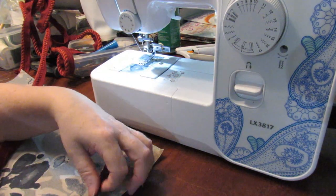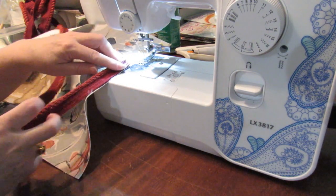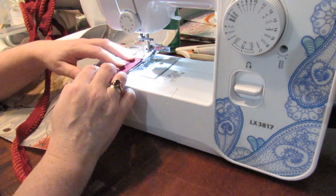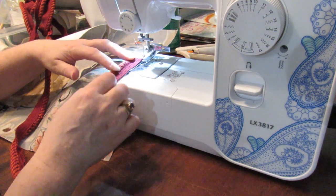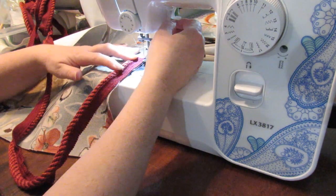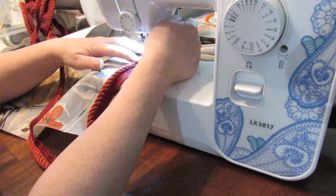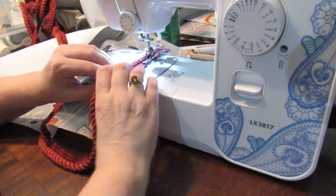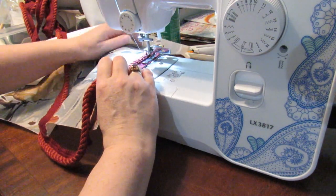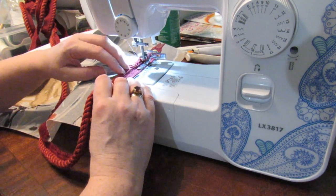I'm going to put right sides together like this and go halfway down. I always join my piping on the side. If I was using an industrial machine and not my domestic I would have my cording foot on, but I'm going to pop it on first like this to hold it because I don't want it slipping. And I am going to sew all the way around the first time.